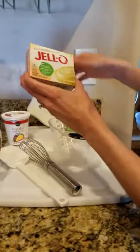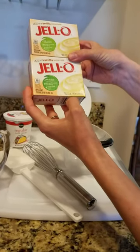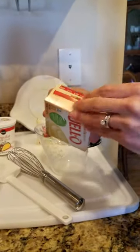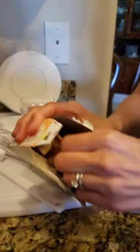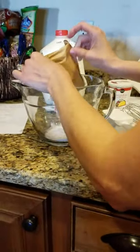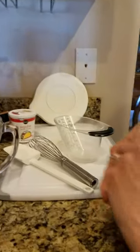We're going to take two packages of instant vanilla pudding — 3.4 ounces each — open these up, put them in our batter bowl, and then we're going to add three cups of milk.